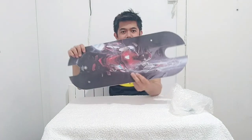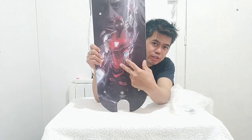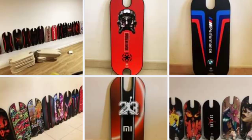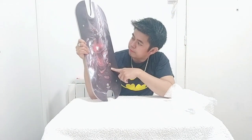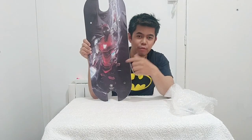I will choose the Ironman design. If you buy this kind of board, you can choose any design you want — for example, Spider-Man, Dragon Ball, or even a basketball player. You can choose everything. I will change to the Ironman design.